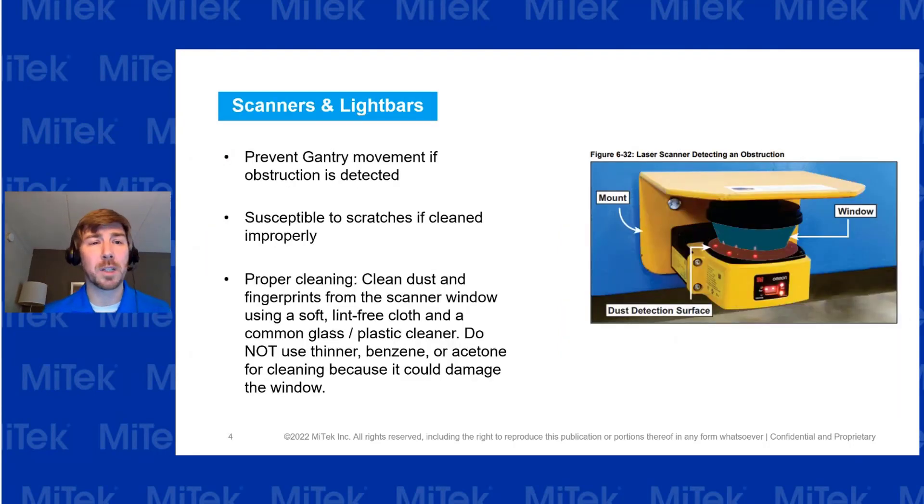Moving on to the safety system: we're going to look at our scanners and light bars. You'll need to check the windows and make sure they are clean and free of dust, dirt, or any other obstruction that could be there.